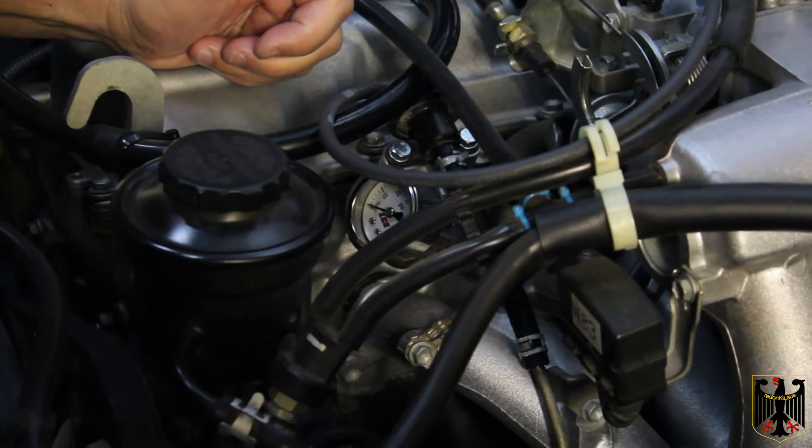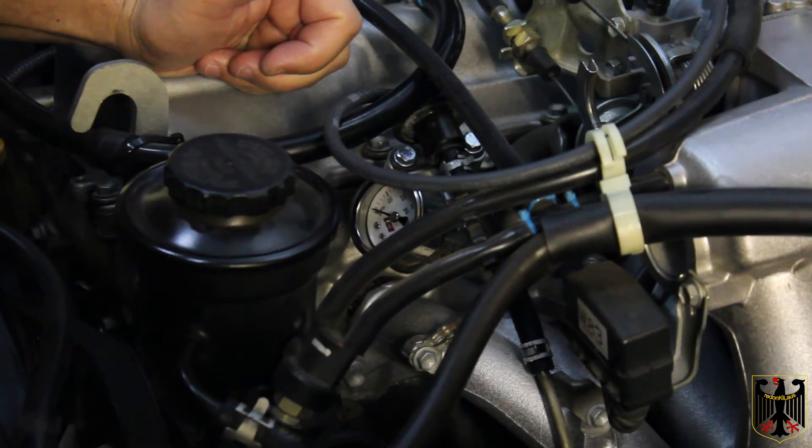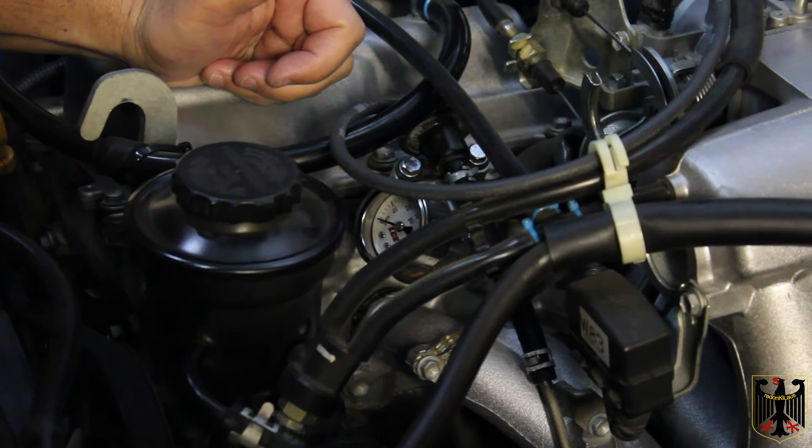What we're going to do now is turn on the ignition switch and see what the static pressure is, then check the dynamic pressure, and that'll give us an idea of what's going on.